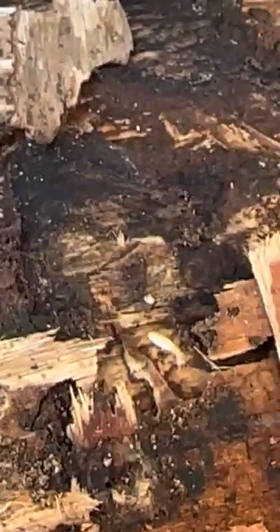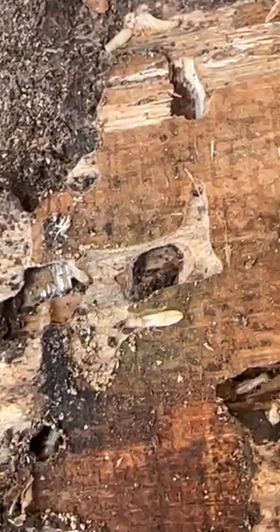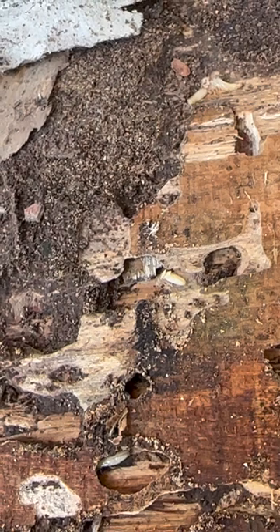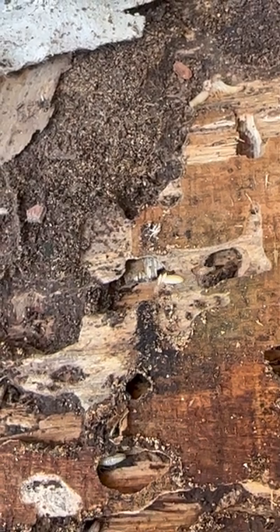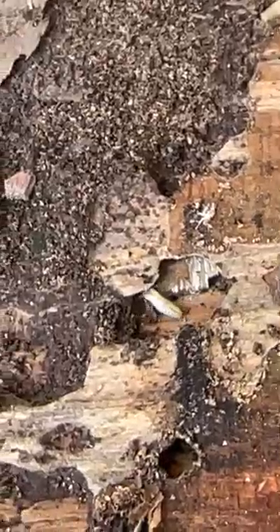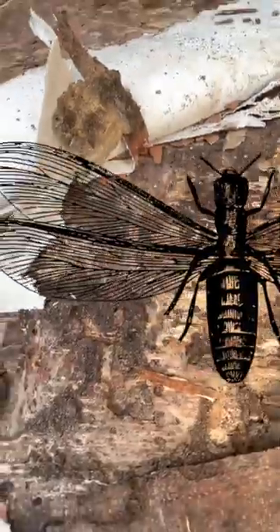They have wing plates on their back and slowly start developing wings. You can see some of these reproductive termites already starting to form. I'm going to slow it down and take a look — this one has wings forming on its back. In just a few weeks, these wings are going to get bigger and bigger, and the termite is actually going to turn black with a hard exoskeleton.